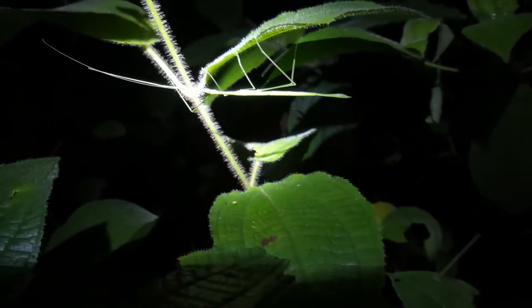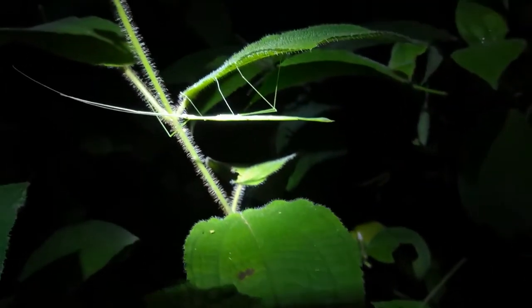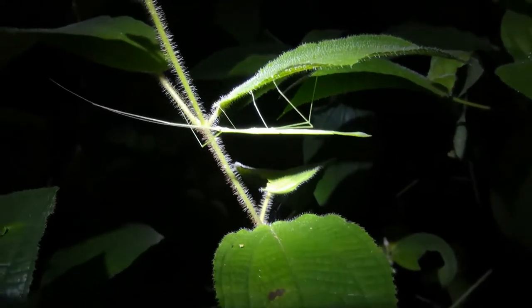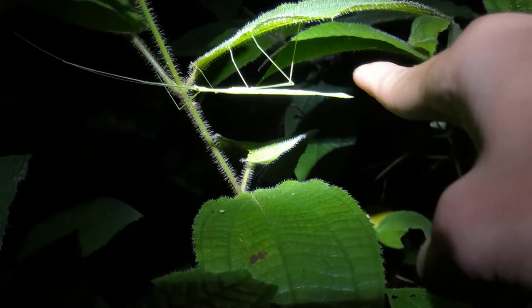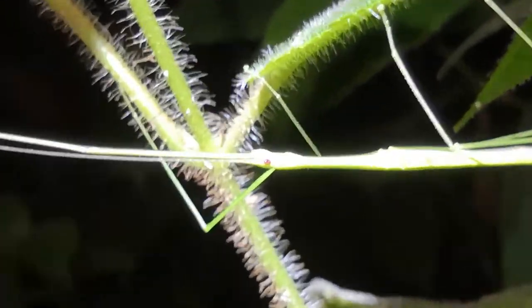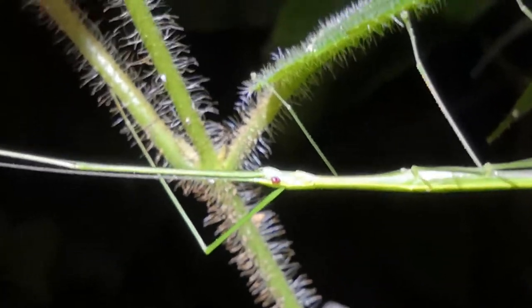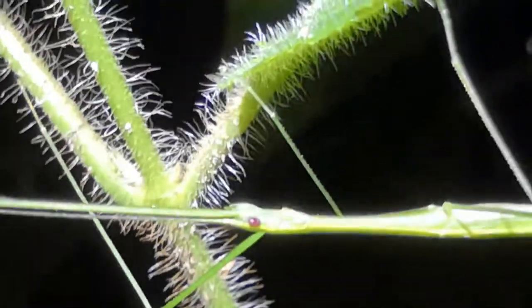Usually to identify them, they're kind of just sitting on plants. So anything that really just sits on a plant like this and looks like a stick — most likely it's a stick insect. Something I also love about the Marmesoidia species stick insects is their red eyes, their bloodshot red eyes. I find that very, very gorgeous.